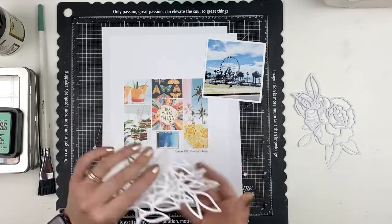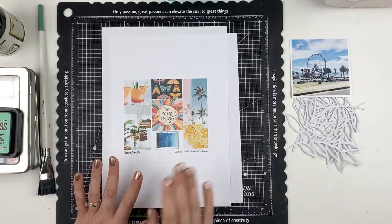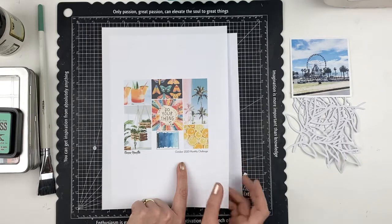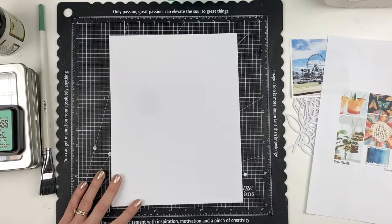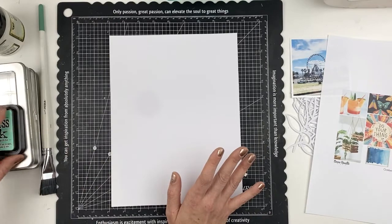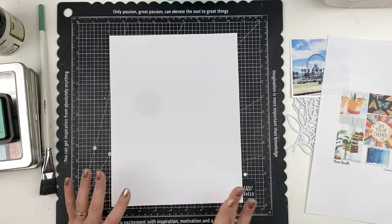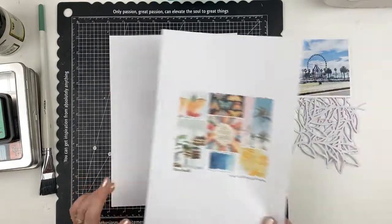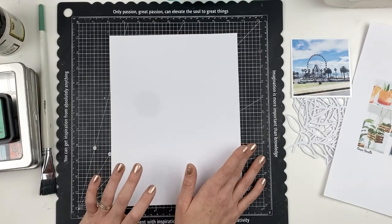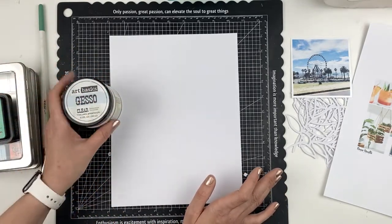I want to have a go at creating a striped look background. I might not end up liking it, but I really want to try. What I'll do is pop some distress inks onto a plastic sheet, spray with water, and do a light stripy wash down my page going vertically rather than horizontally. I'm also going to prime my page first with some clear gesso.